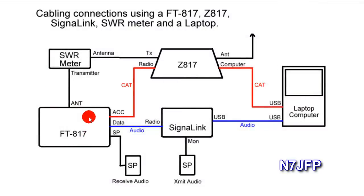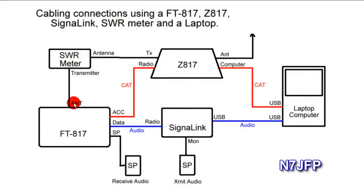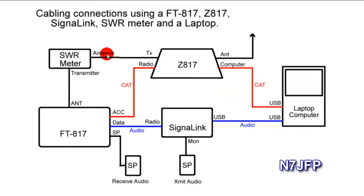Starting with the FT817, we're going to run a cable from the antenna up to the wattmeter. The back of the FT817 has an SO239, a female connector. That plugs from the antenna into the wattmeter marked transmitter. The antenna cable is then going to go to the tuner — from the wattmeter marked antenna, the cable feeds over and connects to the Z817 marked TX.